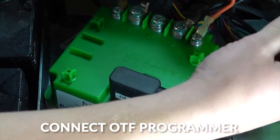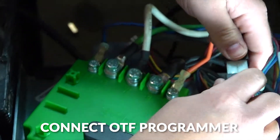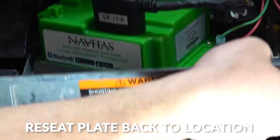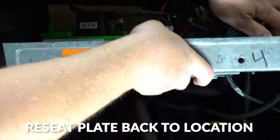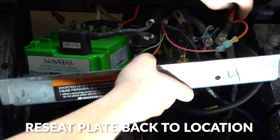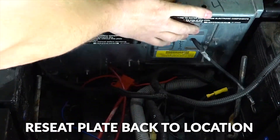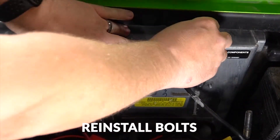And we'll plug our on-the-fly programmer in. And once you've done that, just reseat the factory plate back into its mounting location, and bolt it back in.